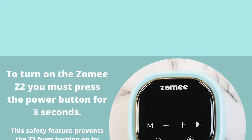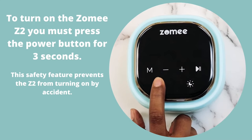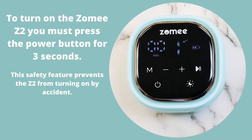Starting to Pump. To turn on the Z2 Pump, you must press the power button for 3 seconds.